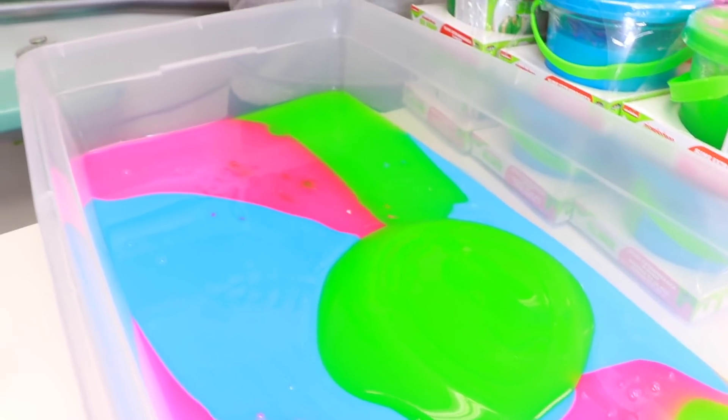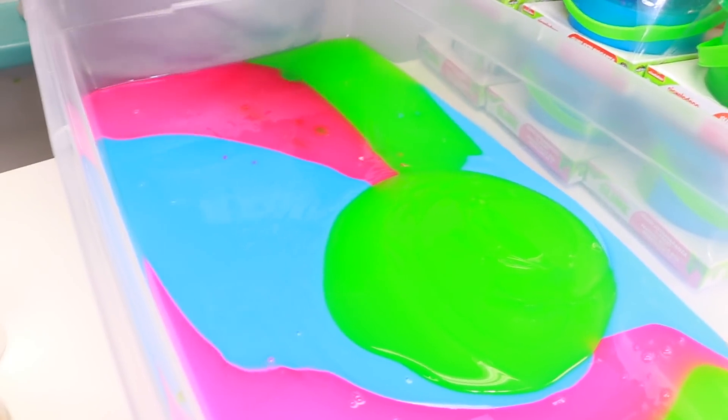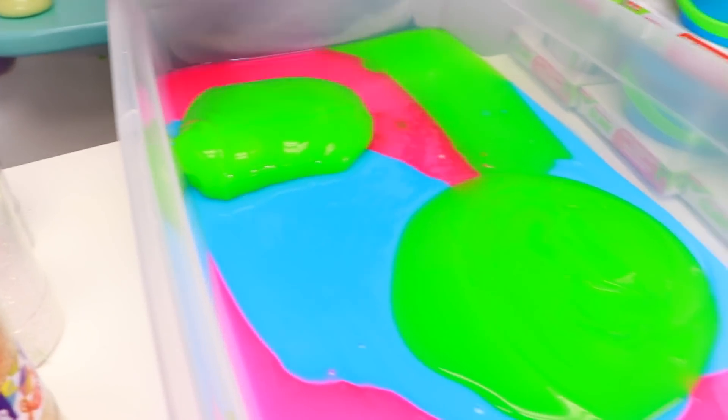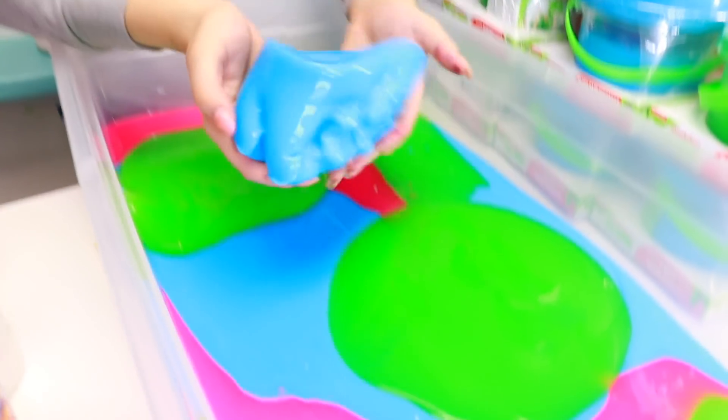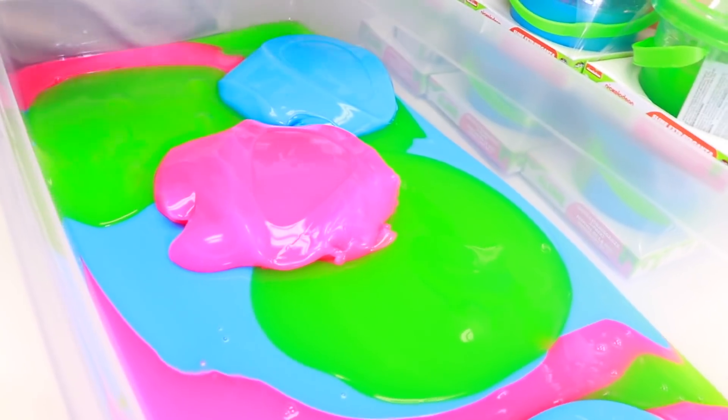We're going to do pink again right here. We have another green one — whoopsies. Let's put that one right here. That's perfect. This blue one, we're going to put that over here. This is looking so cool already guys. We have blue again right here. We have pink again. This is looking so cool guys.